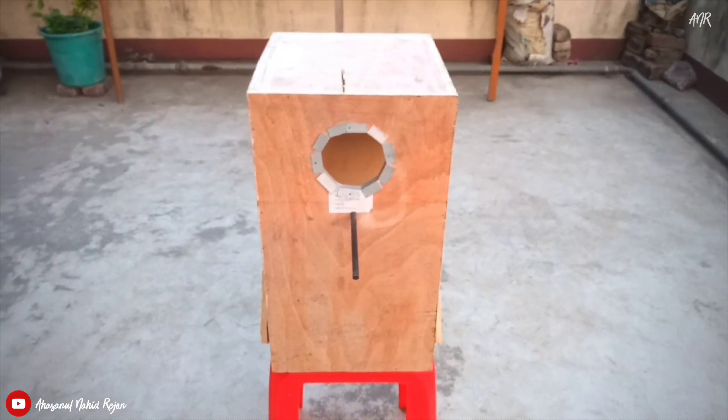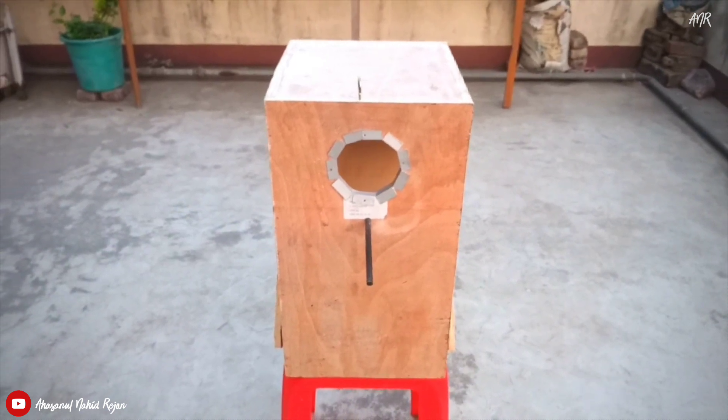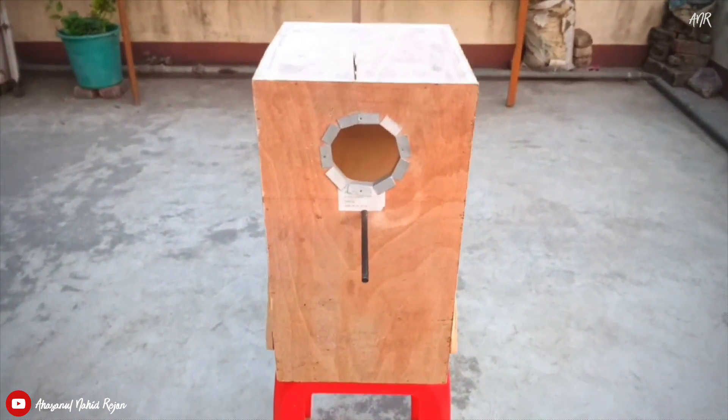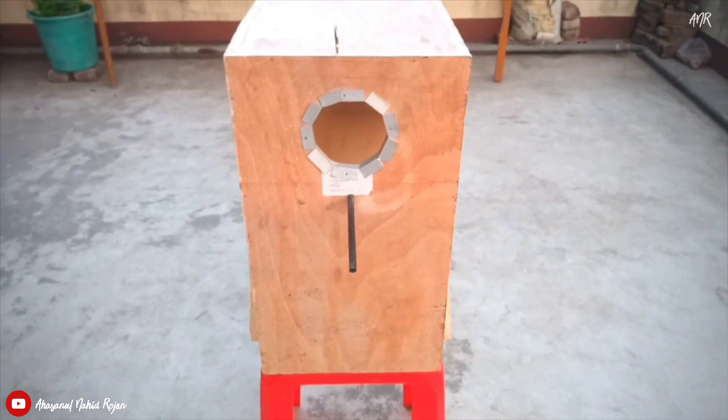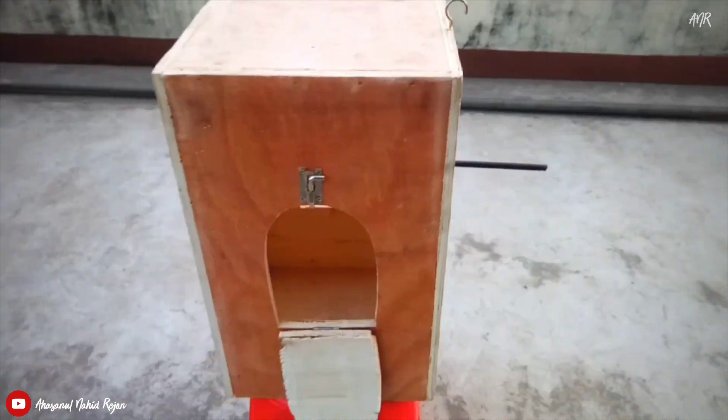Usually I would have used solid wood but unfortunately I was not able to manage wood, so that is why I made it using this board. You can easily use this box for 2 or 3 seasons.